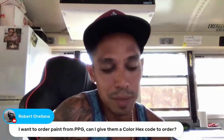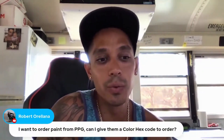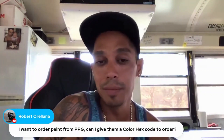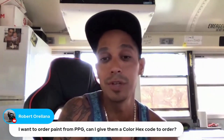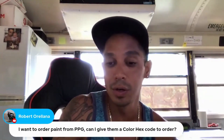I want to order paint from PPG. Can I give them a color hex code to order? It's a little different than that. When ordering automotive paints, there's a color code on the car. You basically give them your make and model color code. It's usually by the door, glove box, sometimes under the hood, sometimes in the trunk. Different makes and models have the color codes in different areas.